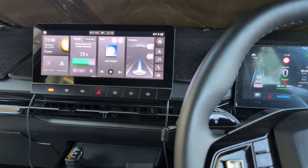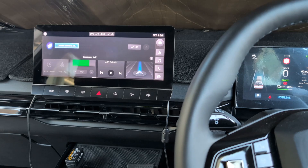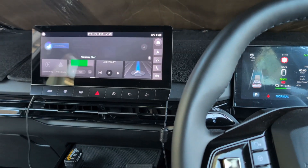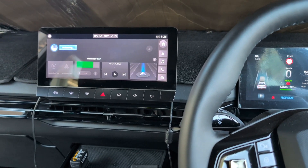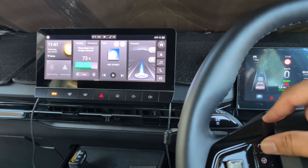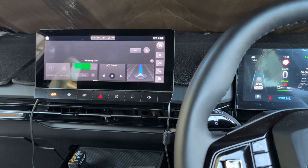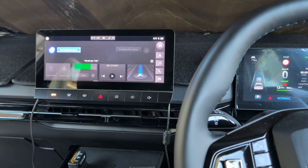'Hi MG.' — 'Yes.' — 'AC off.' — 'Climate control is off.' Then: 'I'm listening.' — 'AC on.' — 'Climate control is on.' Then: 'I'm here.' — 'Increase fan speed.' — 'Increasing fan speed.'